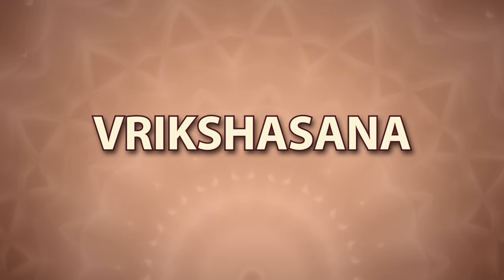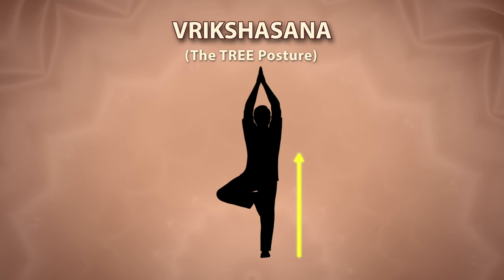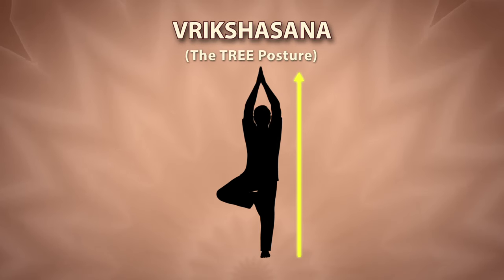Vrikshasana. Vriksha means tree. This asana makes the posture of your body steady, straight and strong, like a tree.